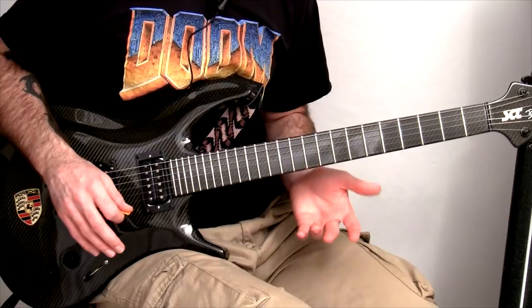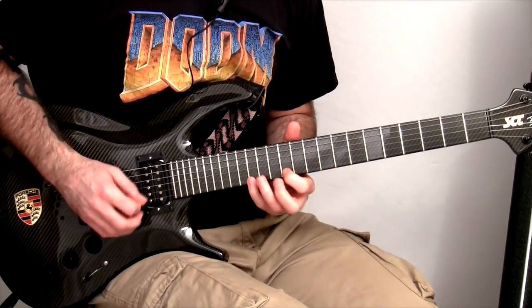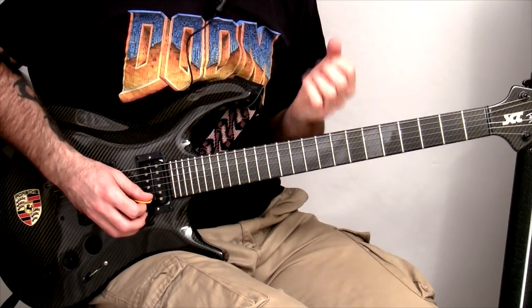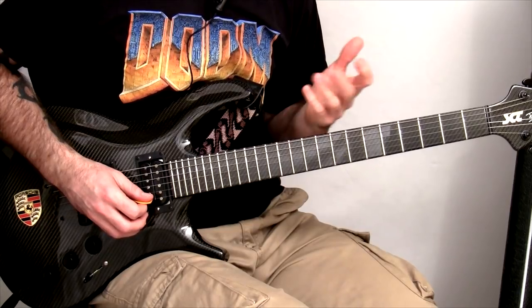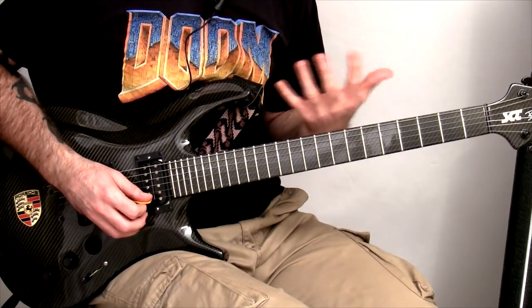The best way to work on the pinky is not playing stuff involving picking all together at once. You need to isolate the fretting hand and work on the strength. And you do need strength — a lot of people say you don't, that it's not about strength, but it is at the beginning because you need structural integrity. Without that, you can't have anything else.